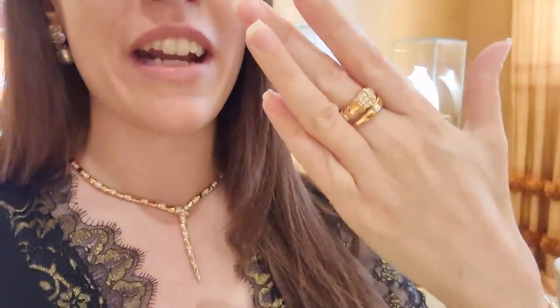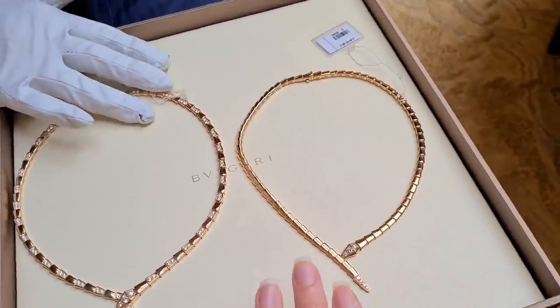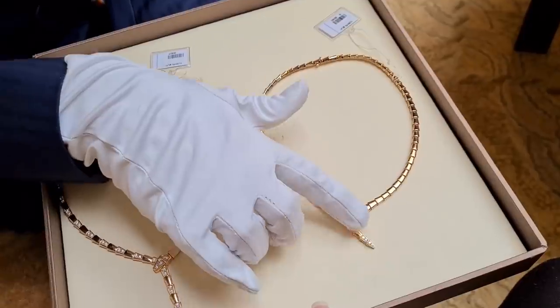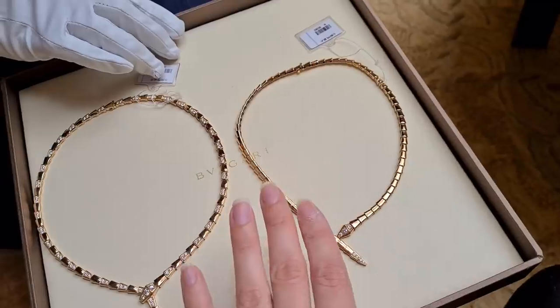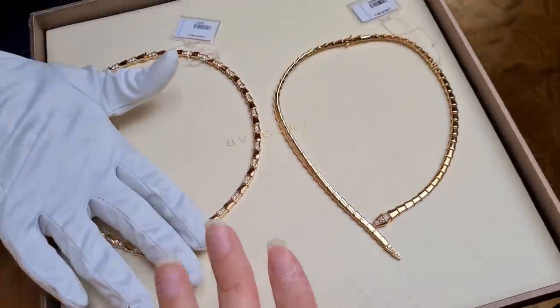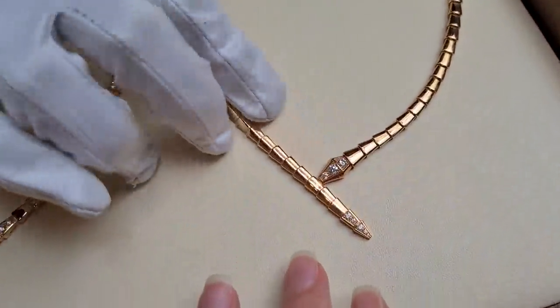This is the beautiful Serpenti Viper necklace. I saw it on Victoria at the party and I was blown away — I think it's the most gorgeous piece of jewelry I've ever seen. I want to show you the matching ring and the matching bracelet as well. I think I'm in love — this needs to go on my personal wish list. It's so refined and absolutely beautiful; you can dress it up and down. This is actually the newest design — a little bit shorter with a shorter tail, just focused on the head.